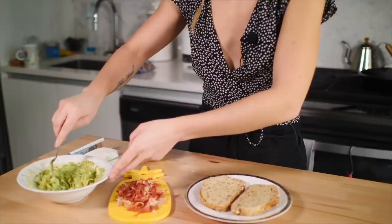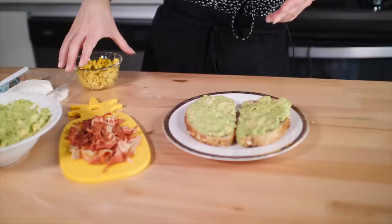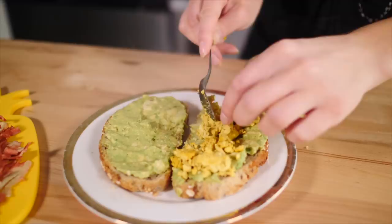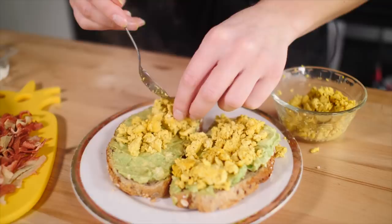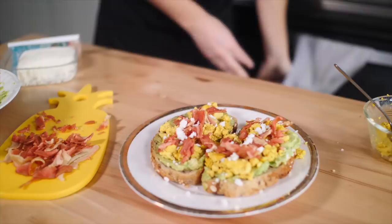First thing we are going to do is spread our avocado, of course — nice and generously. I love a good healthy fat. It gives me an excuse for eating so much fat. I'm a junk food vegan. I'm going to take our cooked tofu scramble — this is just the tofu scramble recipe from my cookbook. Just sprinkle and press the tofu scramble onto the avocado toast. If you want this recipe, buy my book — just a casual plug, no biggie. Then we are going to take our bacon and just sprinkle that on. Like, tell me that doesn't look like real bacon. We are going to just sprinkle on some vegan feta — just a touch. Voila.